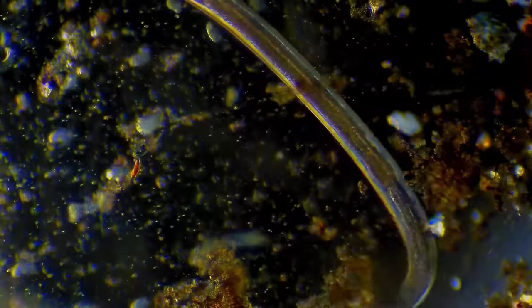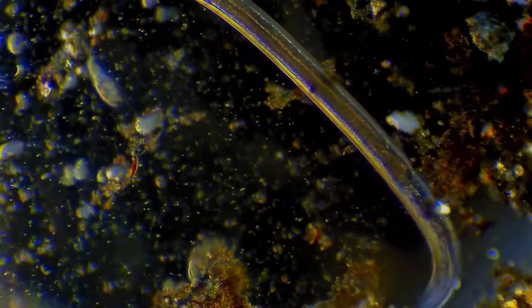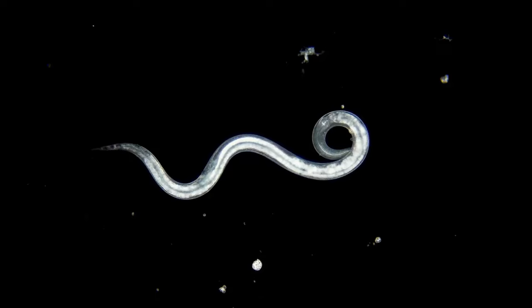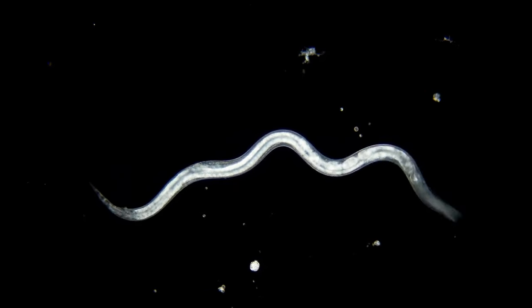Beneficial nematodes are natural predators of lawn grubs. These microscopic roundworms seek out grubs, enter their bodies, and release bacteria that quickly kills them. They do not harm beneficial insects or introduce harmful chemicals into the soil.